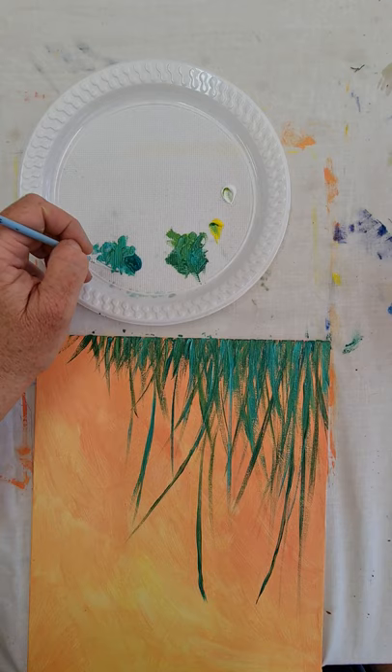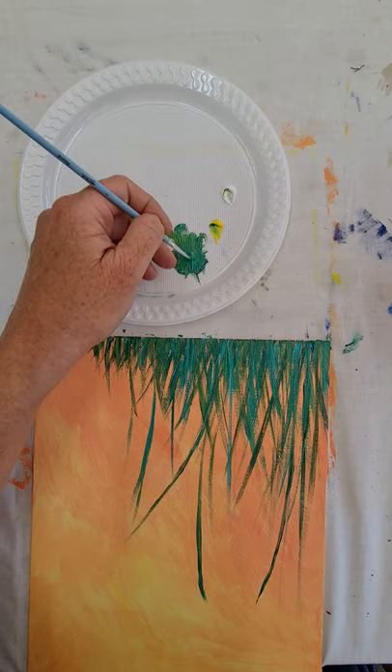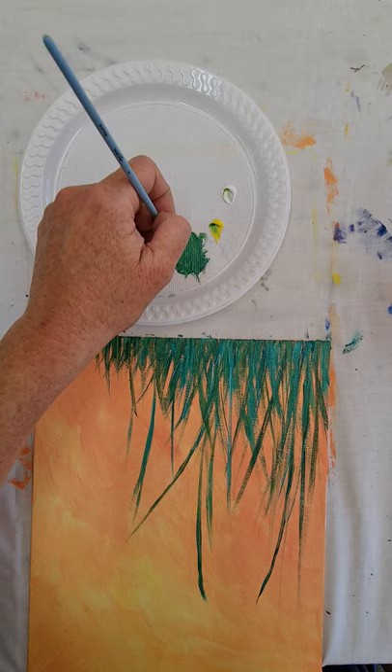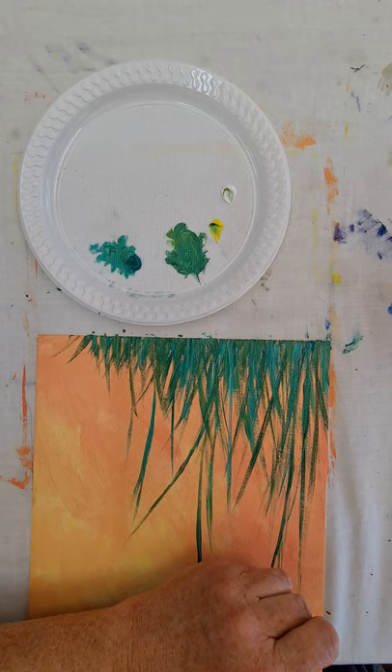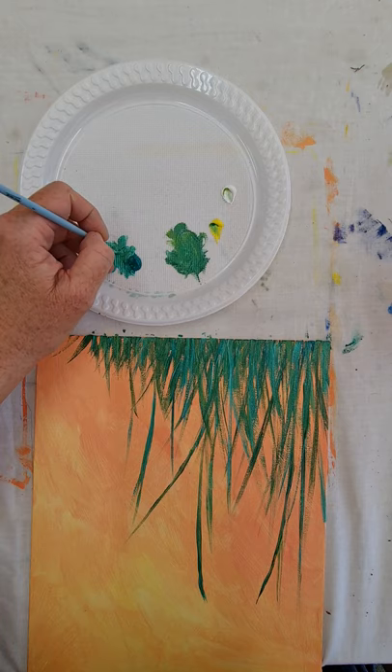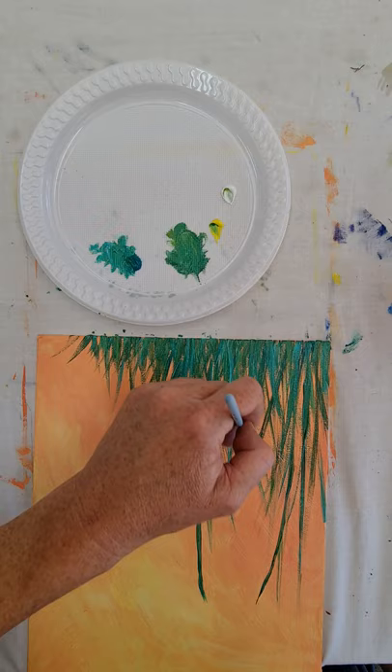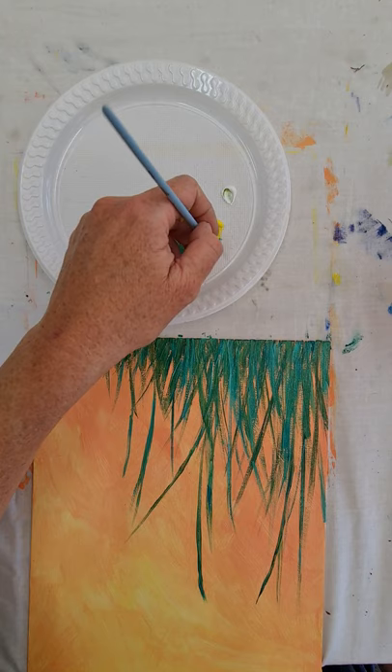This is an easy enough class to do with your children — maybe not the kindies, but go nuts. I'm going to darken up a couple of these stems that have disappeared — ones that have faded just blend into the background. I'm darkening up these little end pieces so it looks more like grass. So that's what we need to do for our bits of grass.